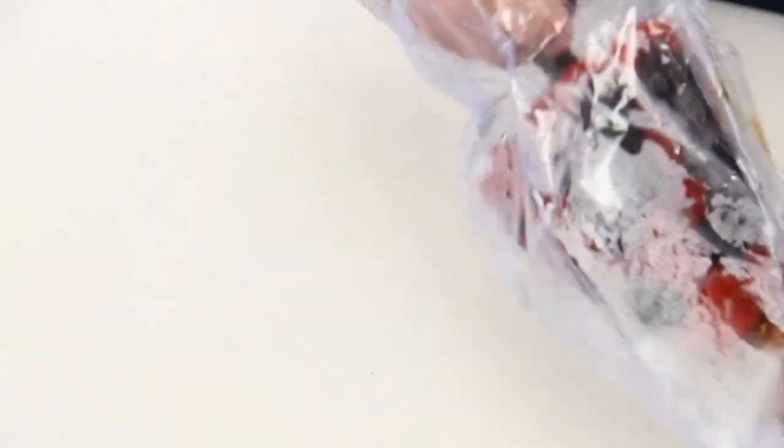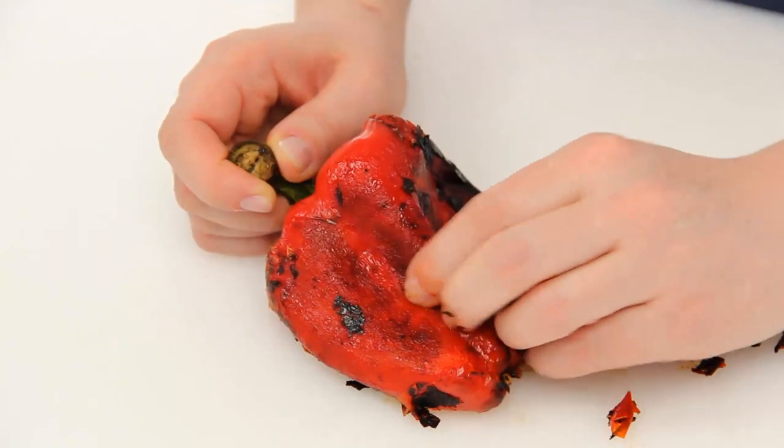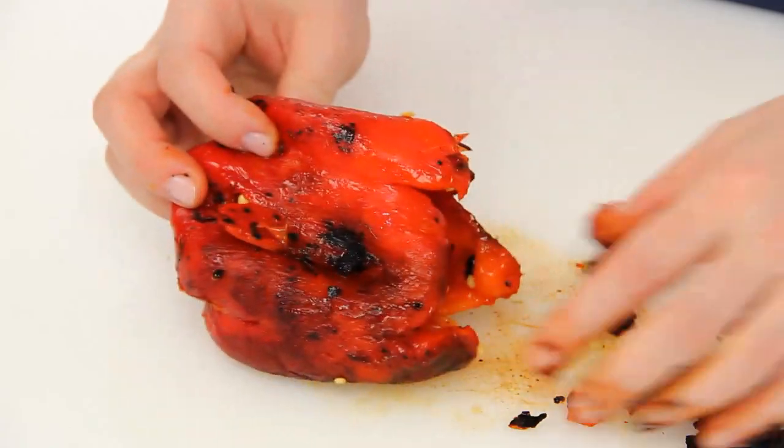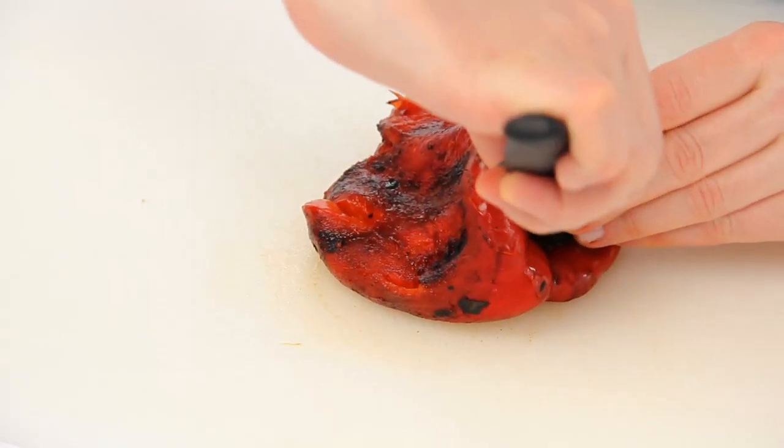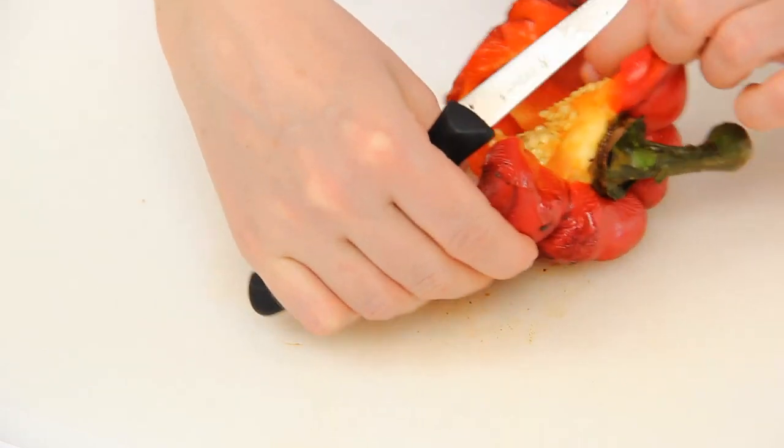Then place the pepper on a cutting board and remove the skin. Cut the pepper lengthwise and remove the white veins and the seeds with a sheet of kitchen paper.